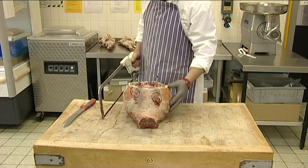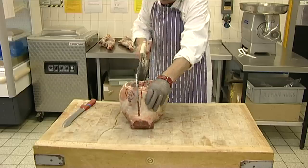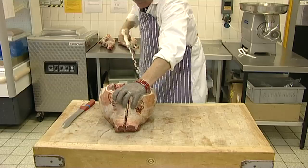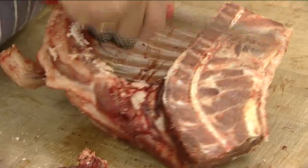The first separation of the fores is to saw through the centre of the dorsal vertebrae, making sure that the bone is relatively even on both sides. Again, remove the bone dust.